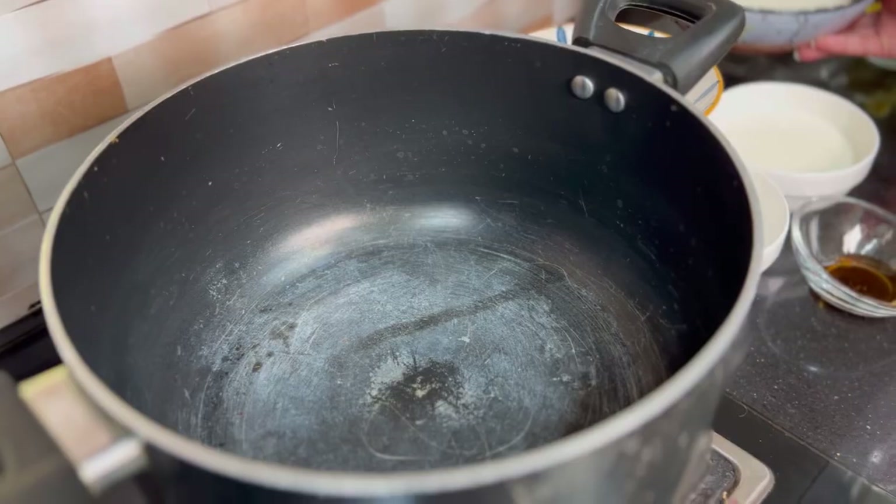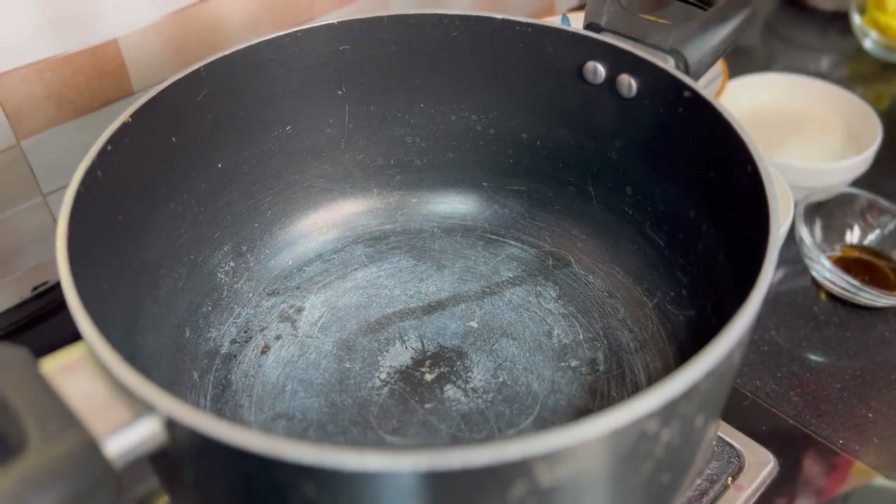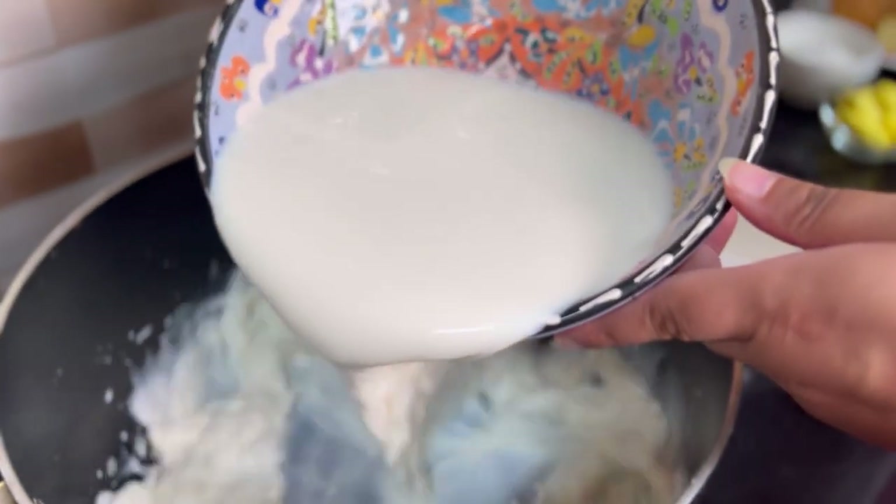So let's start. I have taken a pot and I will turn on the flame. Now I will add 4 cups of milk.